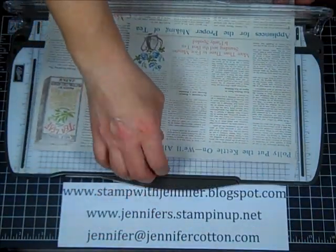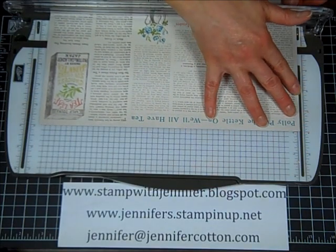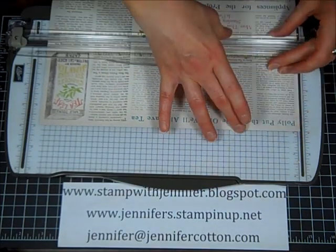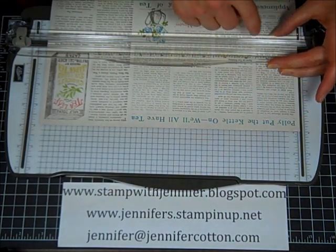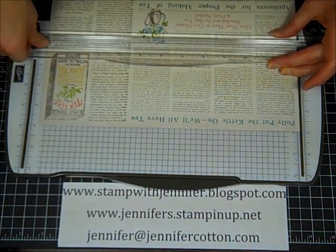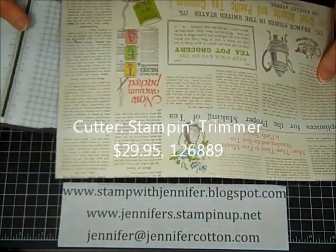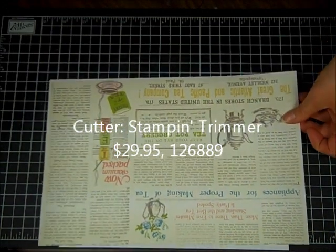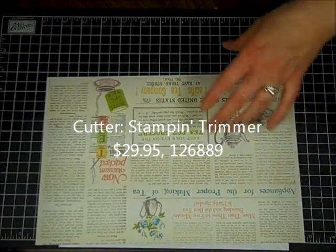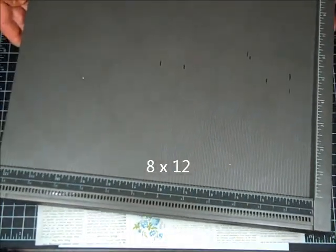This is 12 by 12. We are going to cut 4 inches off, and this 4-inch piece we'll end up using for our cover of the album — we'll actually trim that down a little bit later. So we'll take this leftover piece, which is 8 inches by 12 inches, and we're going to bring in the Simply Scored scoring tool.